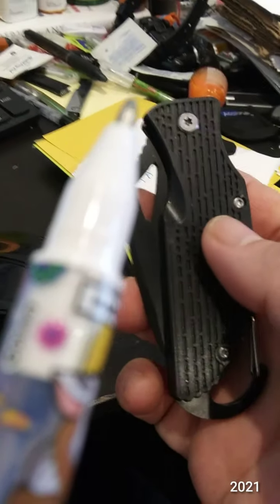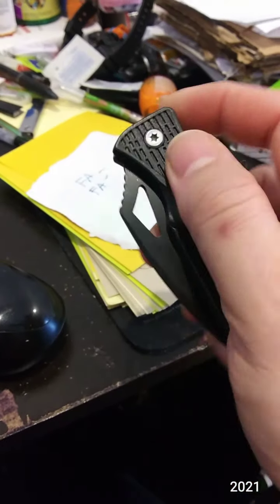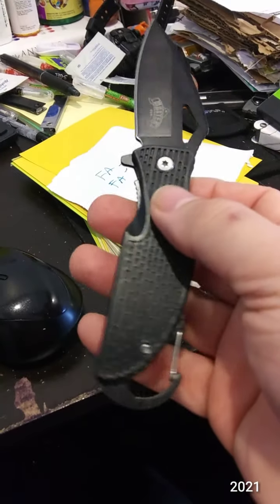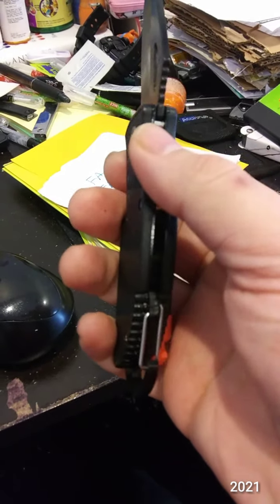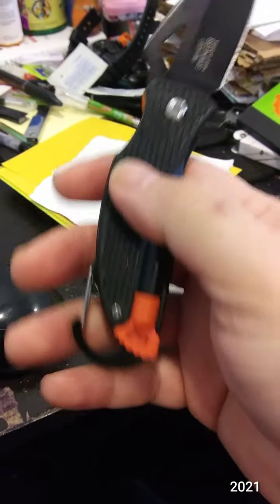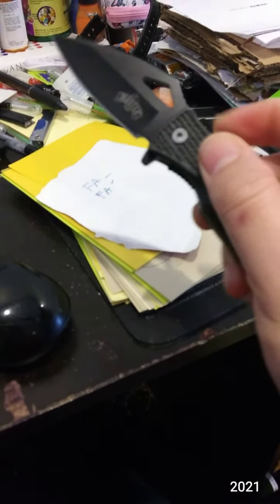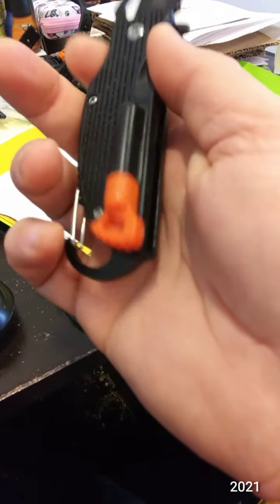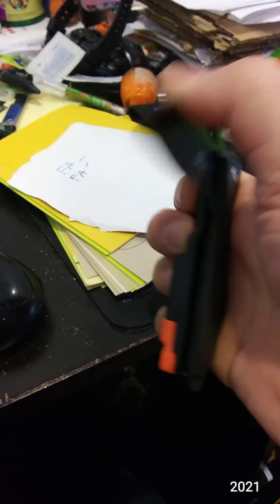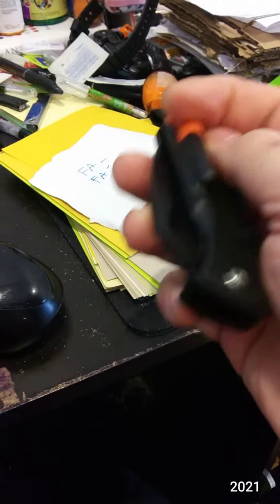Knife number two I got at a survival prepper store. I think it's a Master — you know, they make those crazy-looking fantasy knives — but I kind of like this one. It came with a black fire ferro rod and I swapped it out for an orange one. I like the Spyderco-ish shape; it's assisted and very snappy. I'll probably keep this one for a while. If I ever use up the ferro rod I won't be reordering it. I want to say it was around ten bucks.